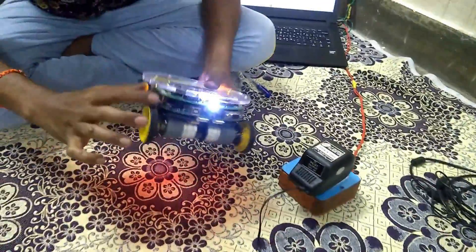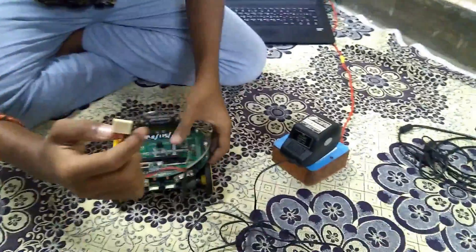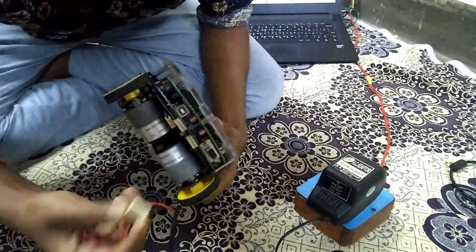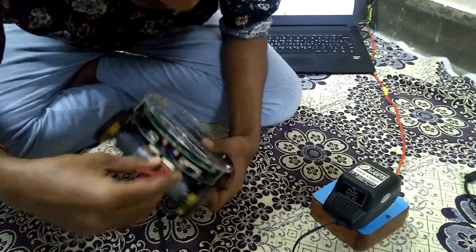This is a switch, but we turn it off. This is a cable, we can plug it in. Now we are charging.